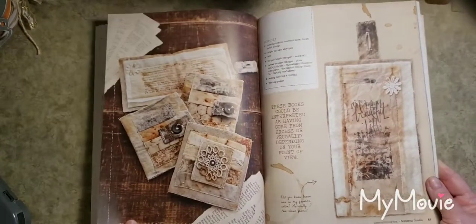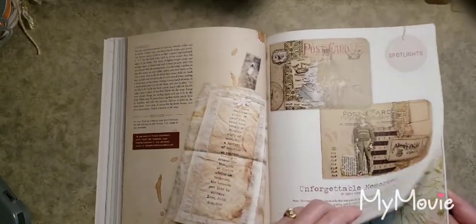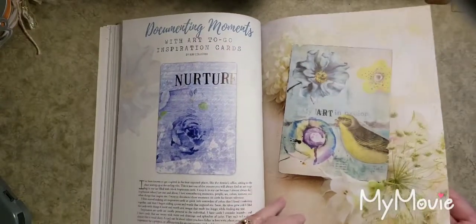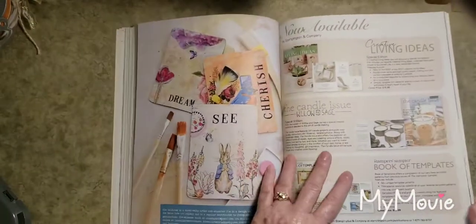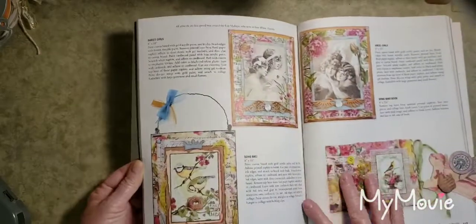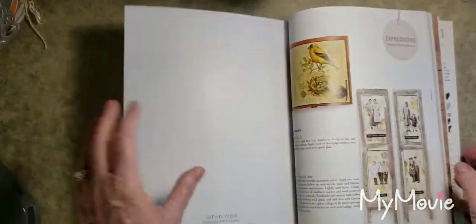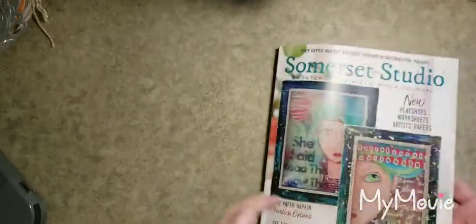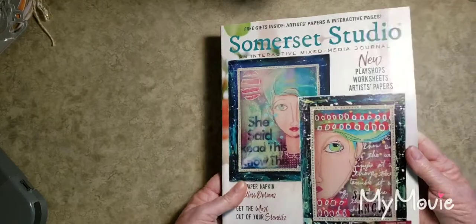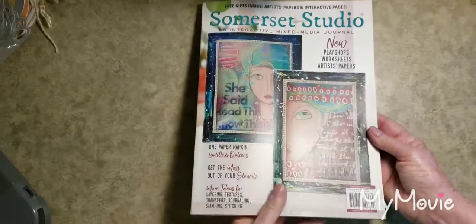There are beautiful altered postcards, inspiration cards with beautiful colors, and entries that people have sent in. More art paper. I don't want to bore you if you're not interested, but that's what this magazine has. Somerset Studio, this is the Interactive Mixed Media Journal — I thought I'd share that in case you're interested and wanted to know what it was like.